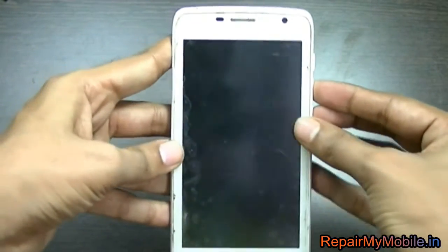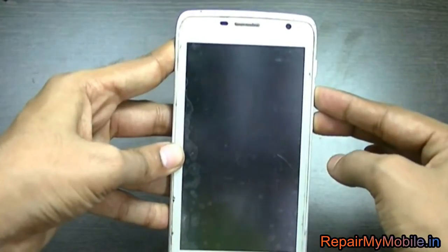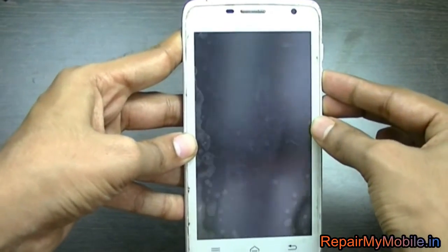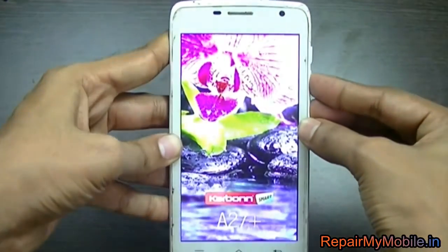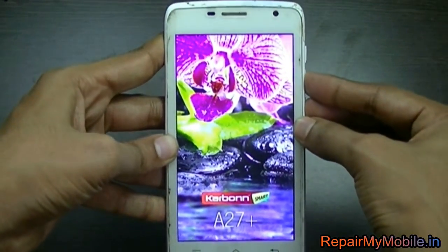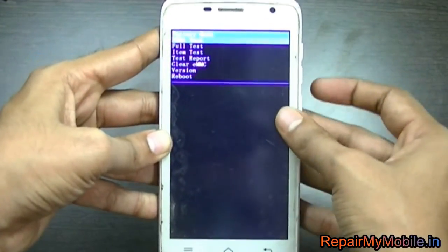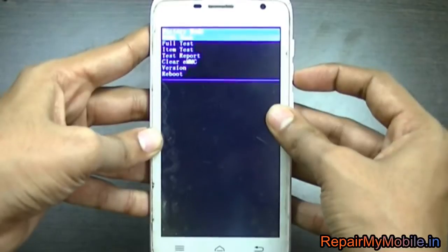As you can see here, I am pressing both buttons together. Now here appears the logo — even then, keep pressing the button. Here appears the recovery menu.